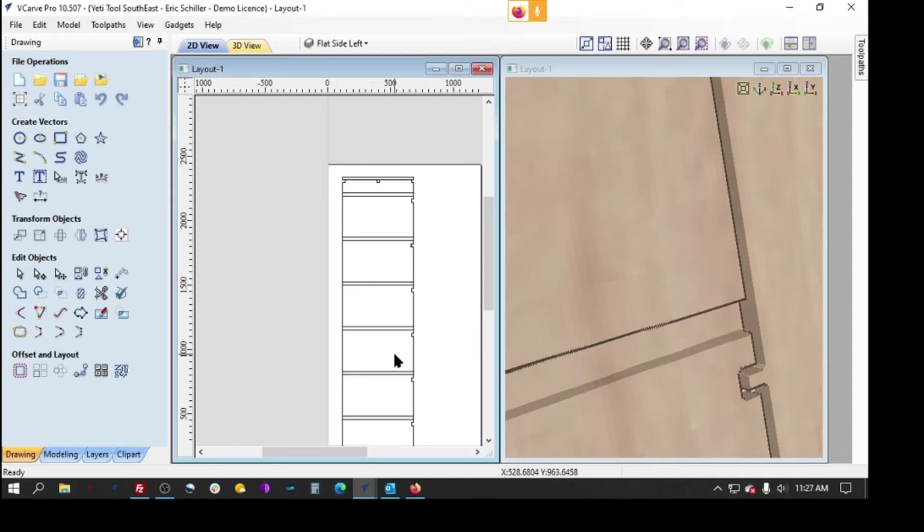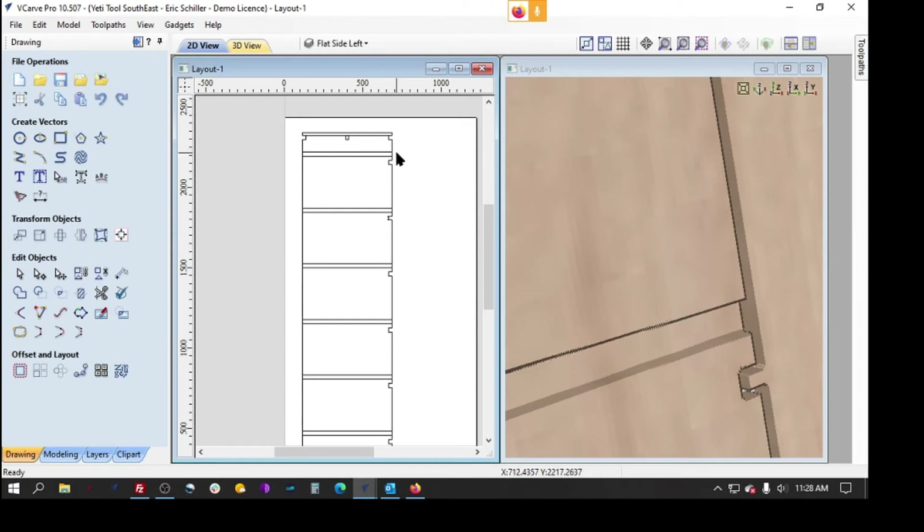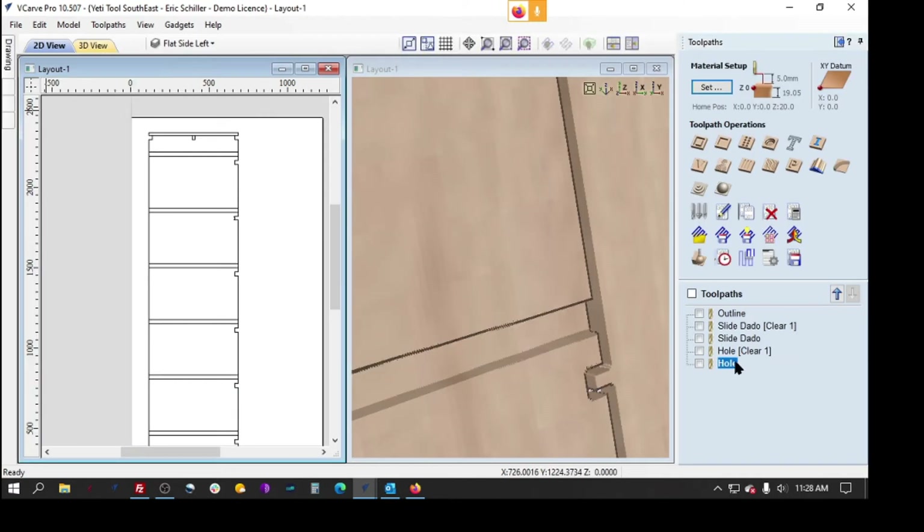A customer sent me a drawing file he's working on for some garage storage cabinets for his shop. It's one of the first products he's going to be cutting with the SmartBench. He was playing with a couple different CAD and 3D modeling products, and we're bringing the drawings into VCarve Pro. This is what he sent me, and he's already got it tool-pathed and everything.